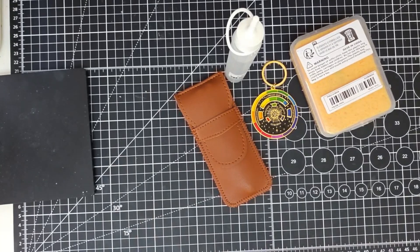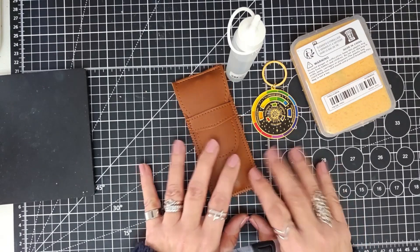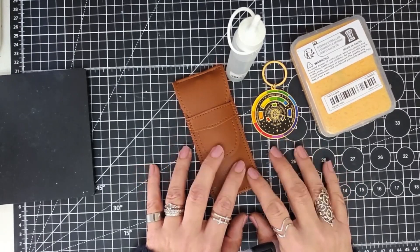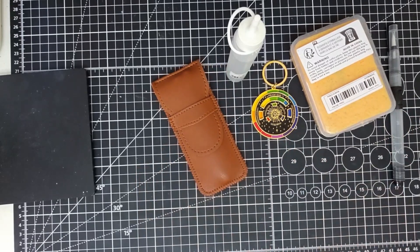I've also got some Holbein watercolour tubes coming. For those of you that don't know, Jackson's has got a sale on their watercolours, although it does exclude Daniel Smith. The only Holbein colour I currently have is their Bright Rose — no other tubes, half pans, or full pans. Holbein is a brand I haven't really tried, so while the sale is on I thought it would be a good opportunity. I've ordered eight 5ml tubes, which came to about 30 pounds — just to have a bit of a play around.